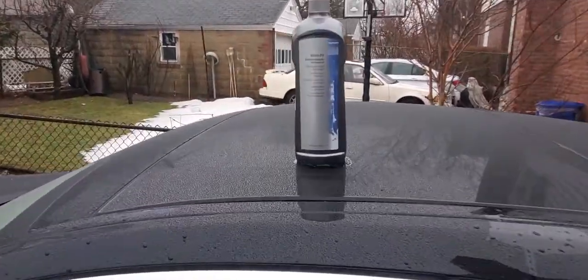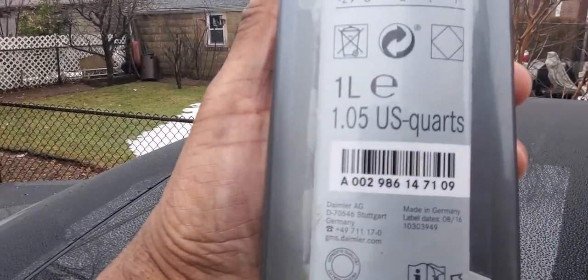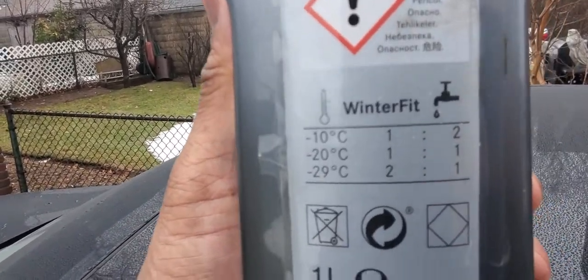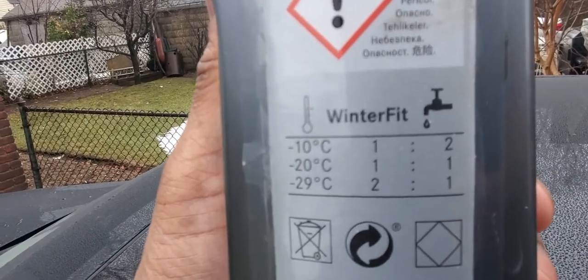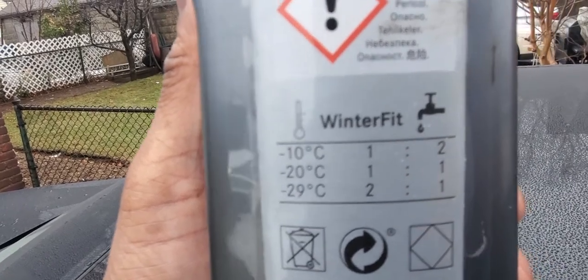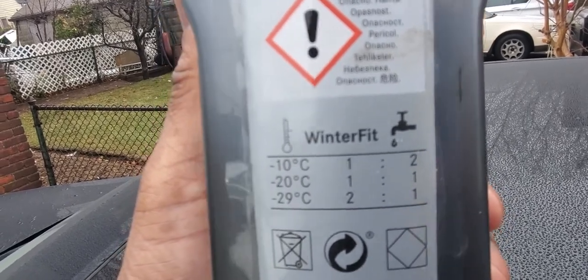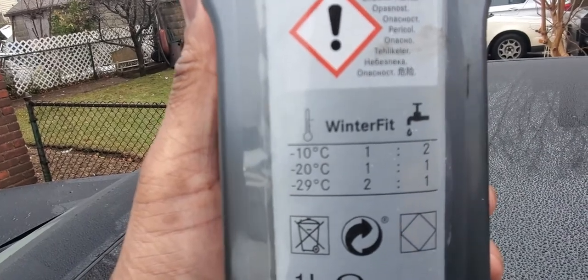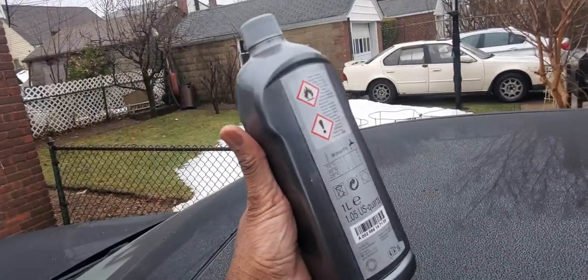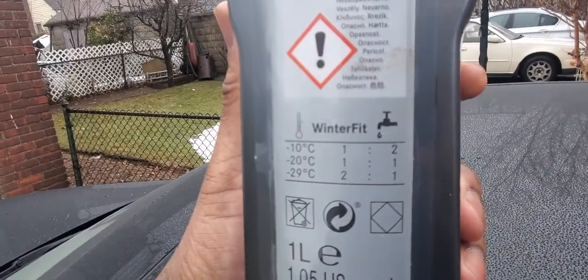So what we have here is the Mercedes-Benz windshield wiper fluid. The part number is A002986147109. The way to use it is to look at the chart which references cold temperature: minus 10 degrees Celsius, minus 20, and minus 29. The chart tells you how much of the bottle versus the amount of water to add. For minus 29 degrees Celsius you use the entire bottle, and then you fill the rest of the reservoir with water.